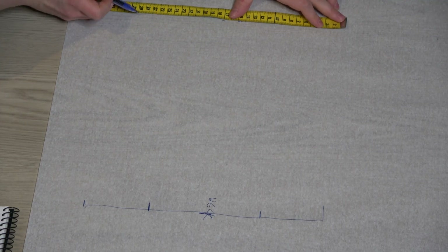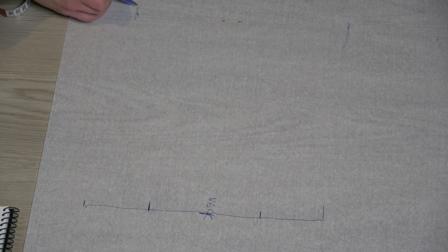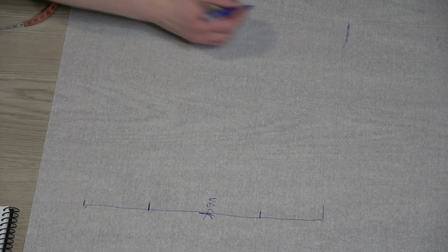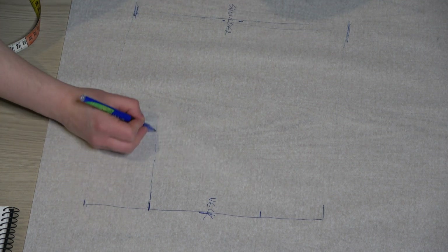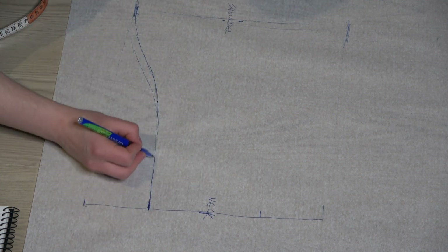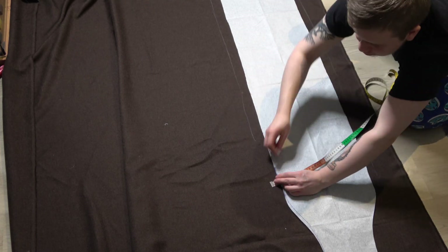I began this build by making a new pattern. I had a pattern of this before but it was way too small, so I had to make a new one. I'm going to mirror it to save paper and make it easier. This is my fabric — I will dye it because it's just a tad too light.